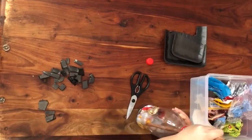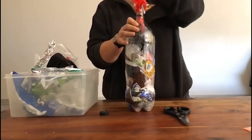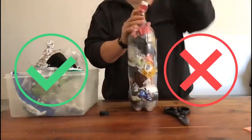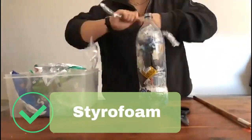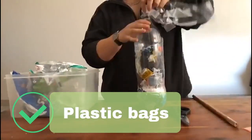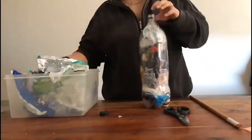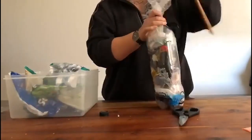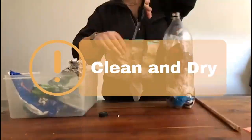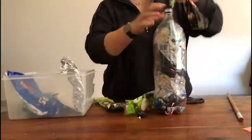Here are some do's and don'ts for your eco brick. What you can add: styrofoam, plastic bags, packaging, straws, and clear plastic. It is extremely important to remember that when adding these materials to your eco brick, they need to be clean and dry — if not, they could cause mold to appear in your eco brick.